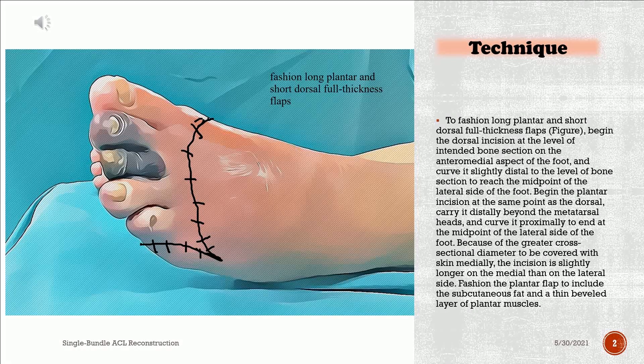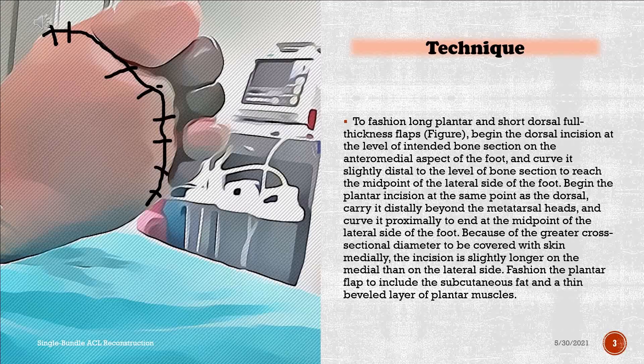Fashion the plantar flap to include the subcutaneous fat and a thin beveled layer of plantar muscles.